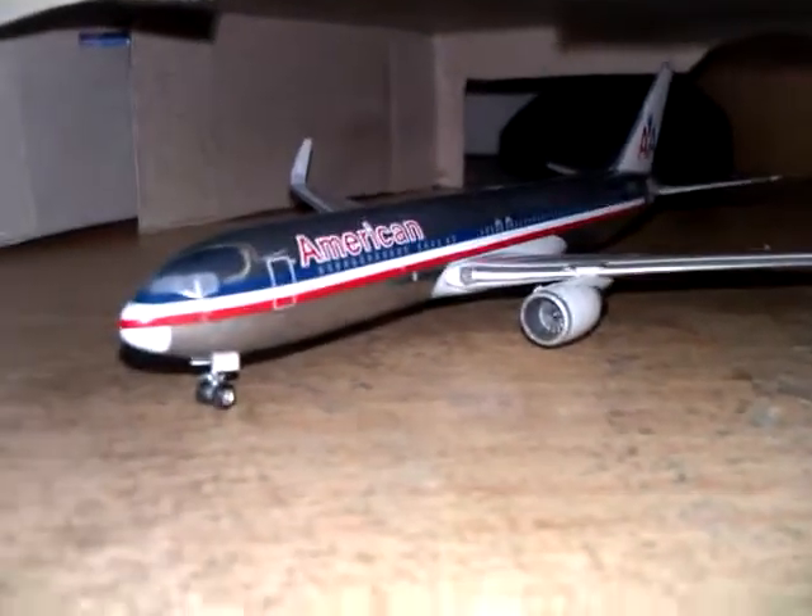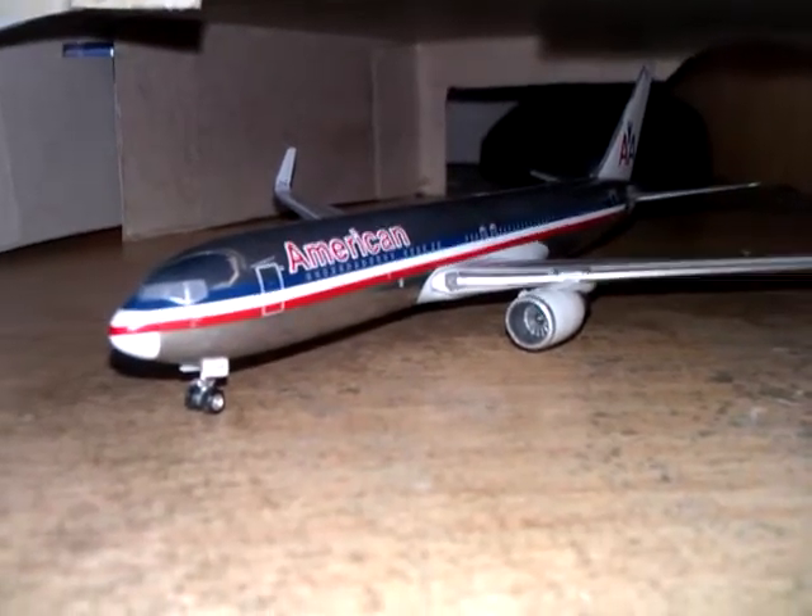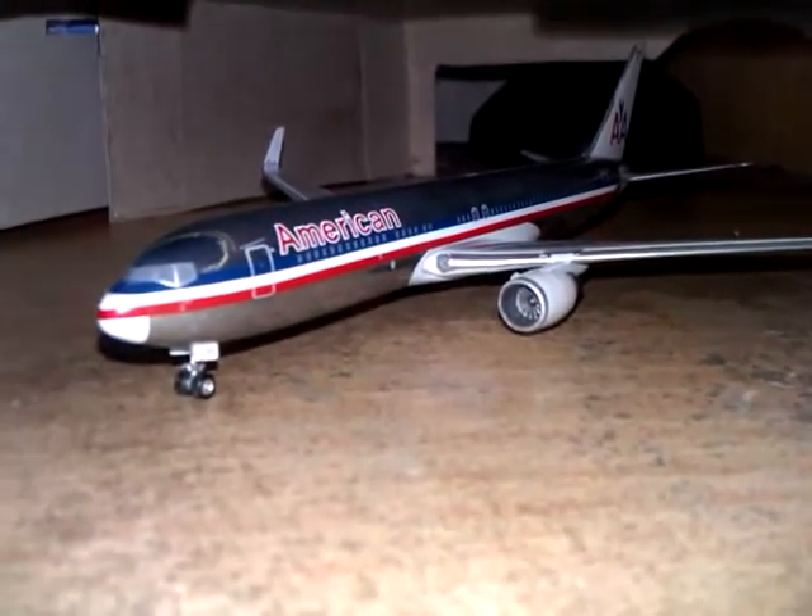What's up YouTube? It's TJ LaFave and I'm here showing you a video on some of my homemade stuff for my model airport.